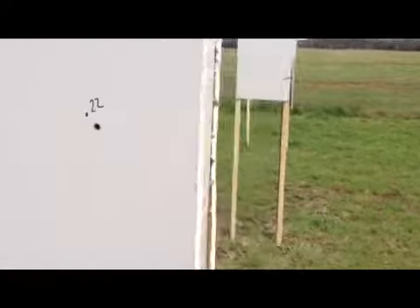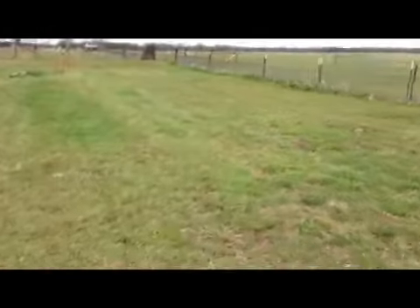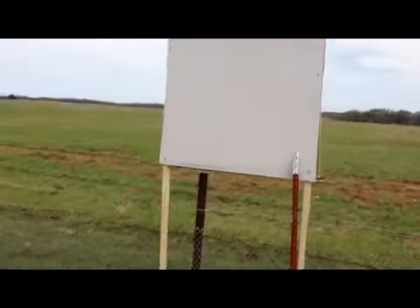Okay, what we have here is the .22 — went in there, damaged on the back, went to the first wall. Started the keyhole — thought we were going to lose it, but we didn't. There's the third wall, and off to your neighbor's house. .22 hollow point: not good for a home defense weapon.